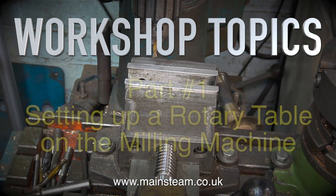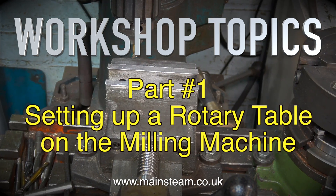Workshop Topics. This is Part 1: Setting up a Rotary Table on the Milling Machine.